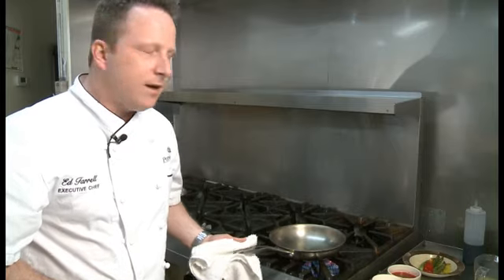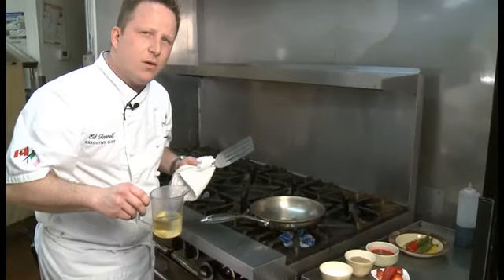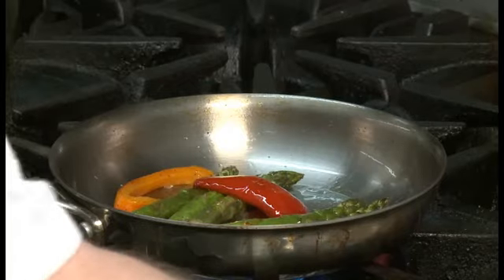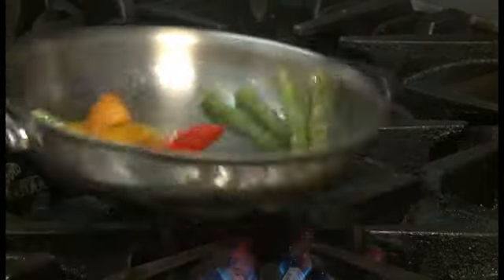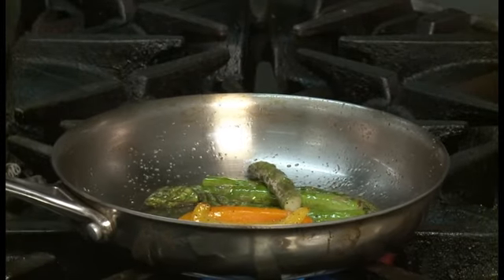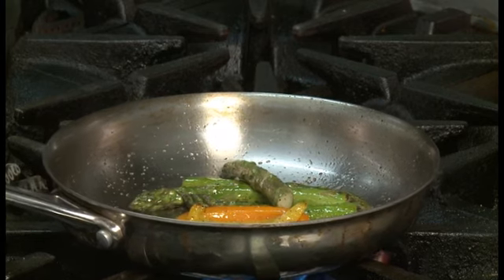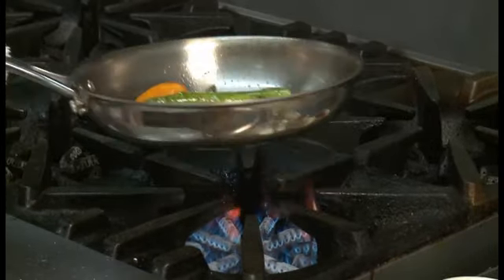Now that our salmon is in the oven, we're going to set up the rest of our plate. So we're going to sauté some very nice vegetables. We have some nice fresh asparagus and sweet bell peppers. You can use canola oil or extra virgin olive oil — your choice for flavour. Season your vegetables always. We have some fresh asparagus, very firm, very nice in size. We also have some sweet bell peppers — red, orange and yellow in colour — they have a much sweeter flavour. We want our asparagus to be al dente, which is tender to the tooth, with a nice crisp bite. I tend to like to roast my asparagus a little bit in my pan and then finish in a hot oven.